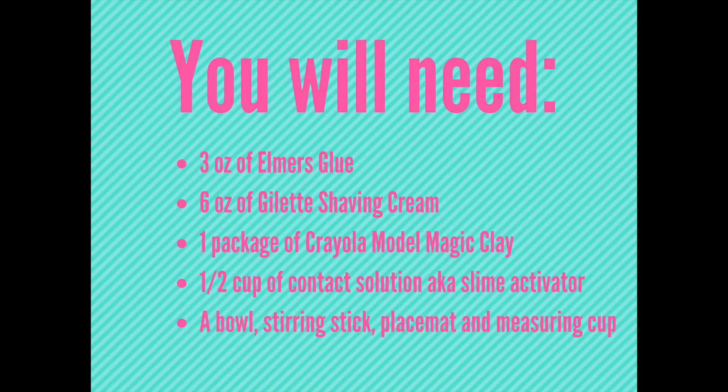How to make butter slime. The things you'll need are 3 ounces of Elmer's glue, 6 ounces of shaving cream, and 1 package of Crayola model magic clay.